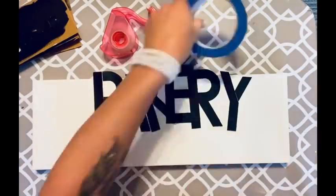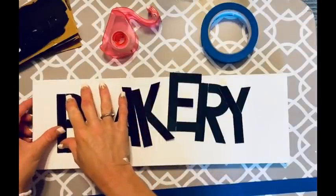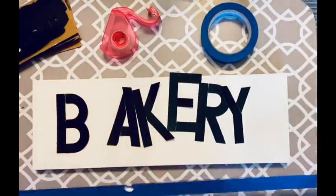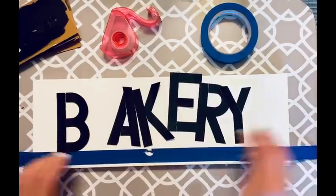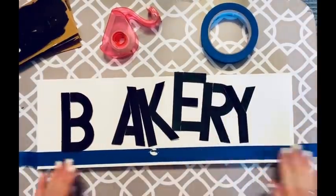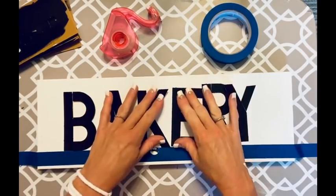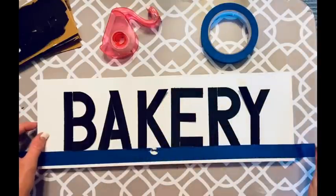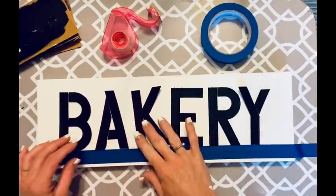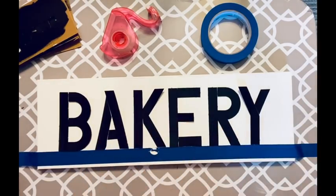Once the canvas is dry and the letters are dry and taped, I take some painter's tape and just eyeball a straight line across — this helps me keep my letters in a straight line because I'm not great at that. I get all wonky trying to do it by eye — I say it's because I've got astigmatism.